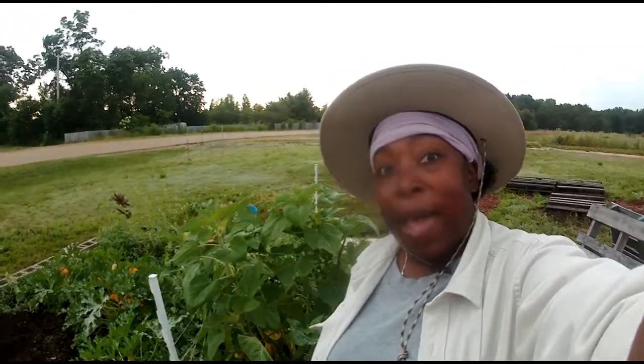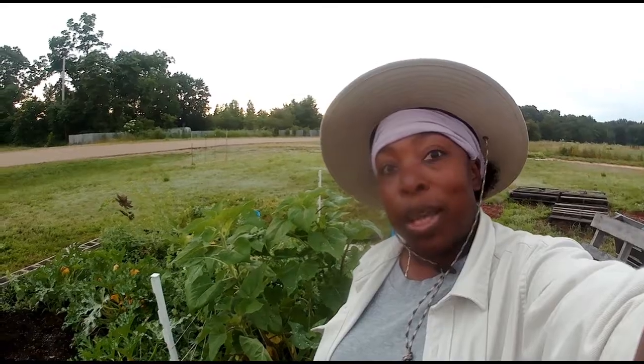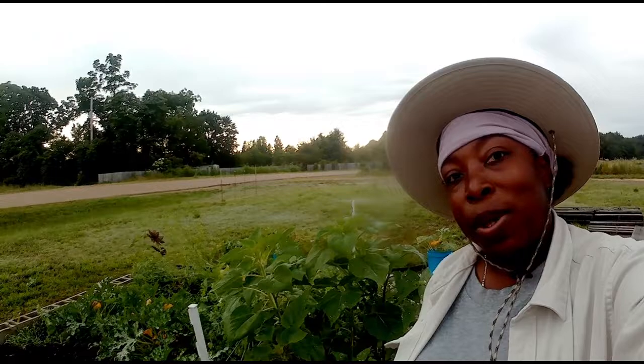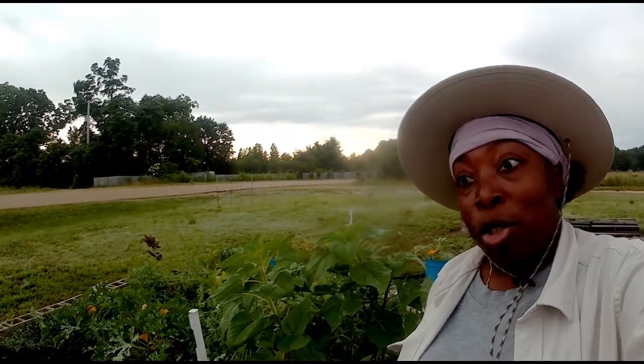Hey everybody, Ernie Hatmaker here. I'm at the pea patch this morning trying to, once again, beat the rain. It's just maybe 30 minutes away now. I've already felt a few drops on my face.